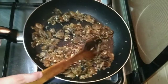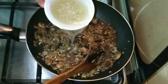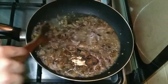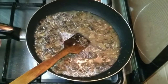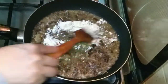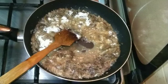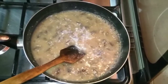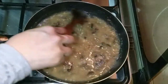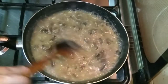Now we will put it on high flame and add the stock. Add 1 cup of chicken stock to the pan. Stir it well so that there are no lumps. You can see that it makes a good gravy.